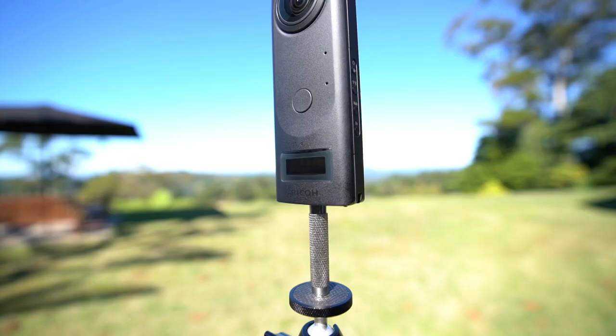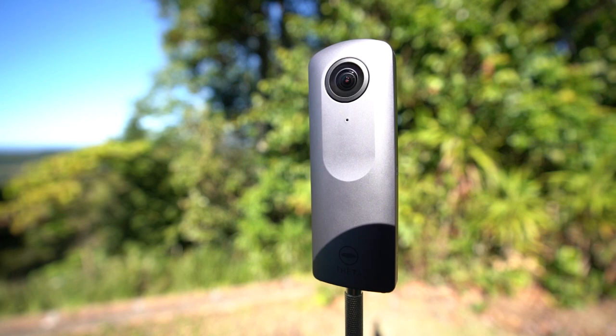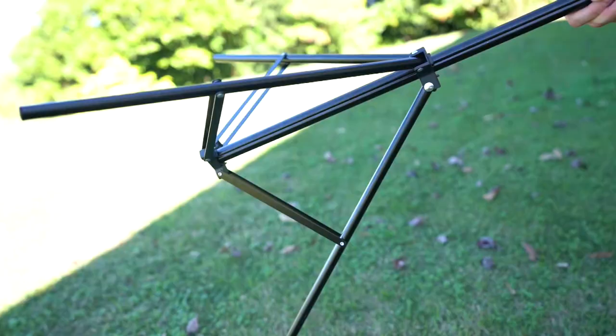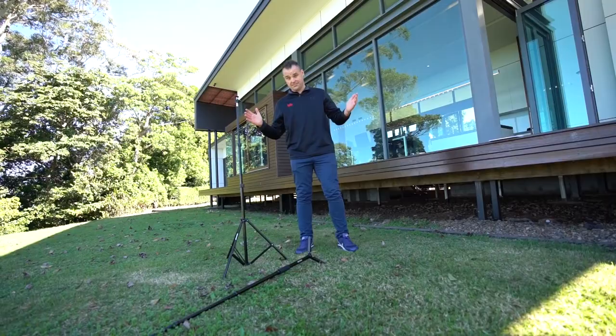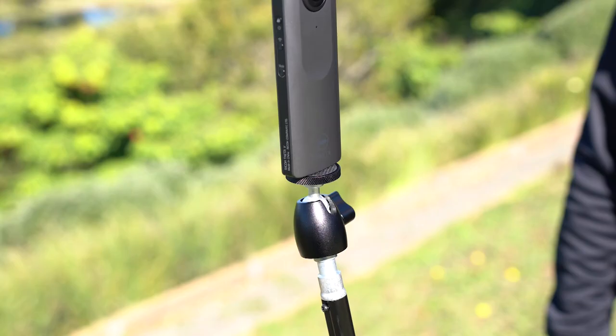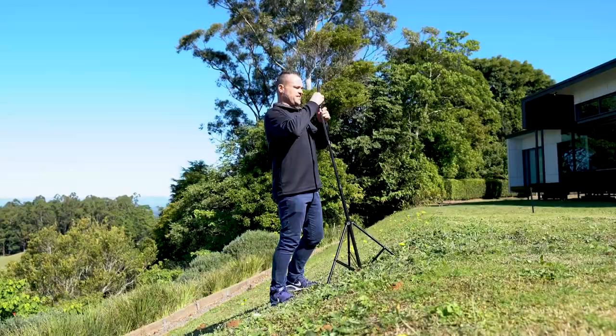Step one is what 360 camera and tripod should you buy? At the time of making this video I highly recommend buying the Ricoh Theta Z1 if you want the best quality possible. If you are on a smaller budget then I can recommend the Ricoh Theta V. For a tripod I recommend using a Neewer light stand as they're super affordable, very sturdy, and they won't easily fall over like a lot of the more expensive monopods on the market. I also use a Neewer ball head attachment between the tripod and the 360 camera, which allows me to angle the 360 camera correctly if I'm shooting on sloped ground.